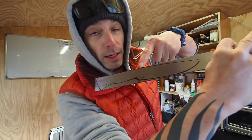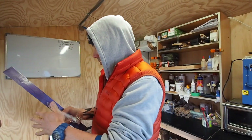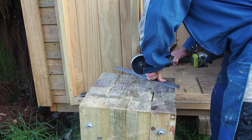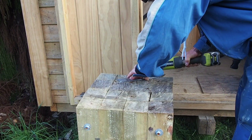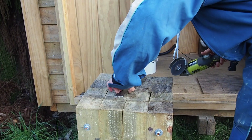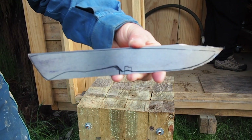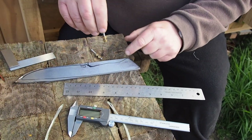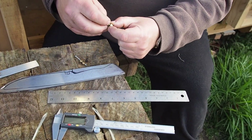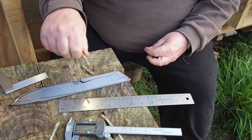So first thing we're gonna do is cut this out. Safety glasses on. Take a chunk off there. So these are called loveless bolts — the steel part goes all the way through here and these two brass parts clamp the wooden scales to the knife blade, and there's the lanyard tube.